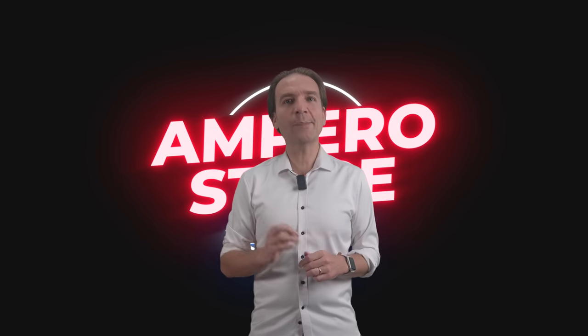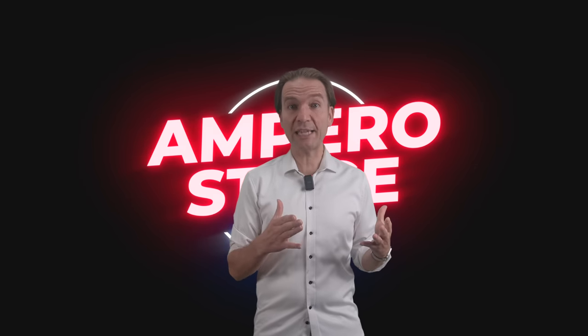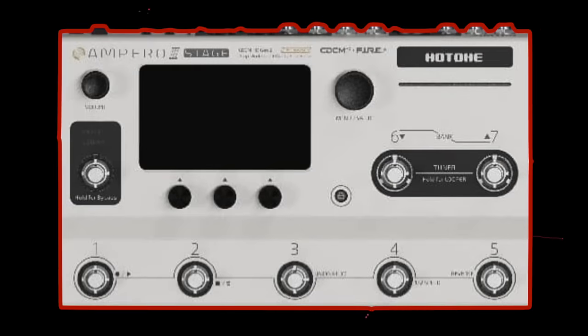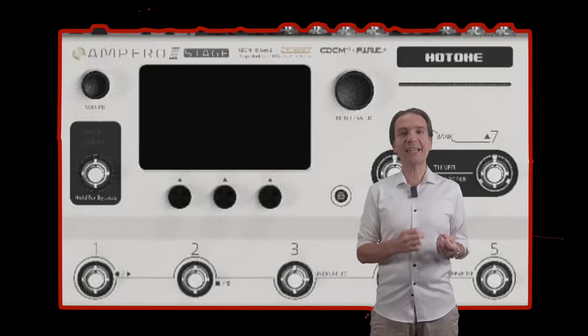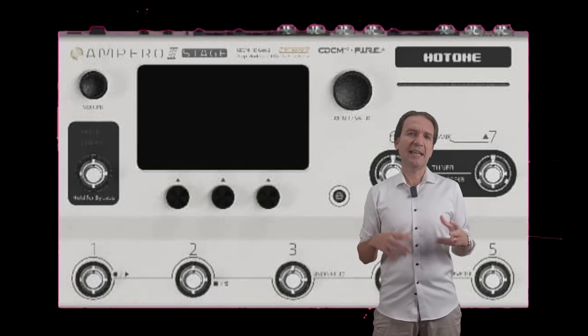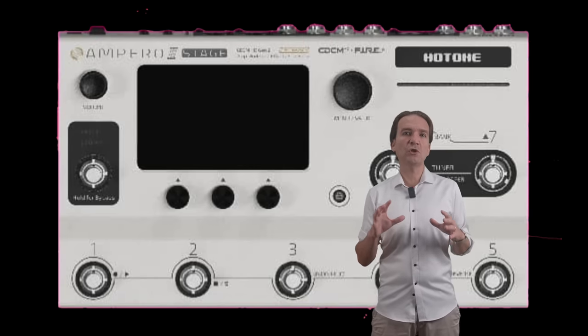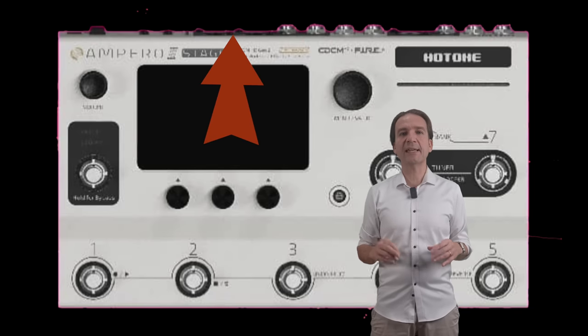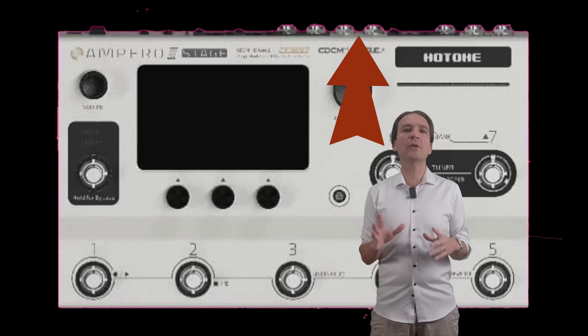A leaked image of a new amp-modeling pedal board from HotTone has emerged from the web. The new pedal board should be the Ampero Stage. We don't know if this is going to be an actual product or just fake, but for sure the design is interesting. Let's guess together the features.